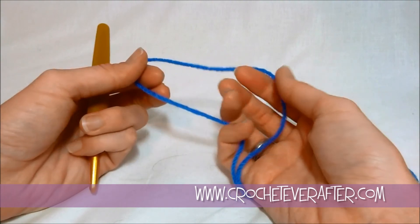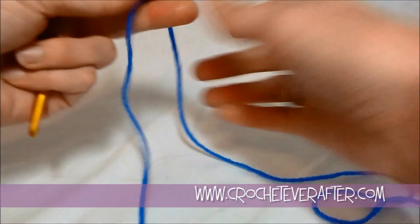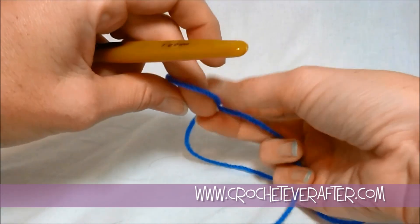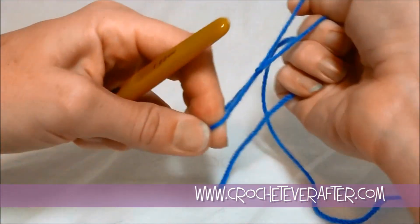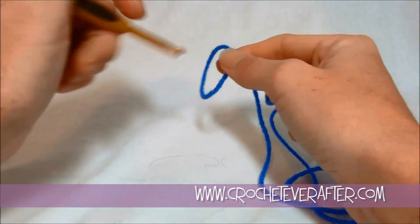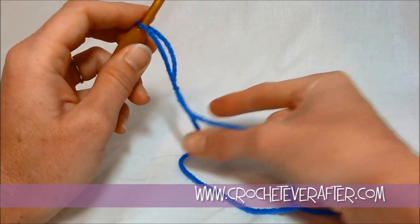We're going to begin our diamond granny with a slipknot on our hook. When you do your slipknot, always pull your working yarn through the loop — otherwise your loop is going to open the incorrect way. You want to be able to close it with your working yarn and not your tail yarn.